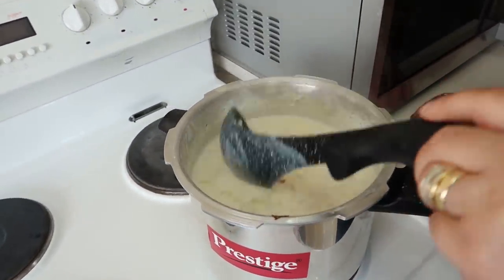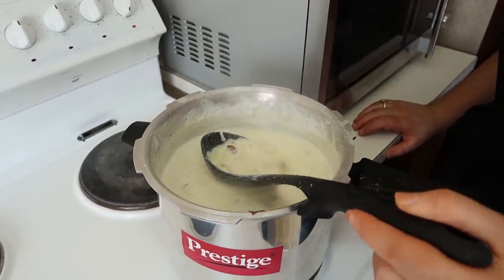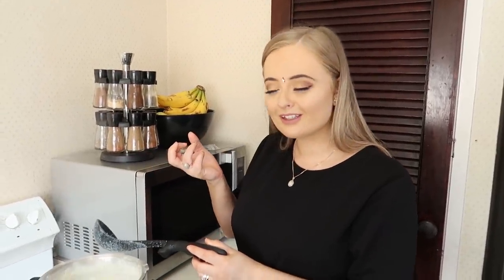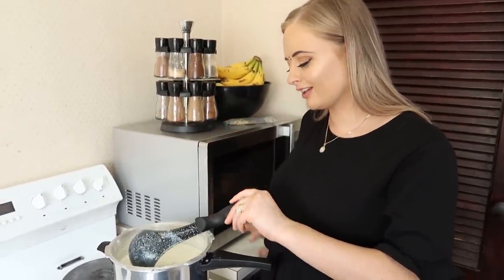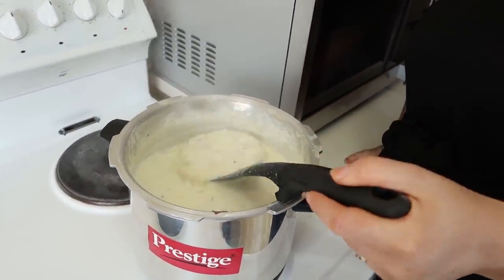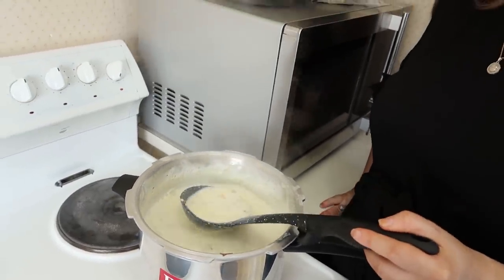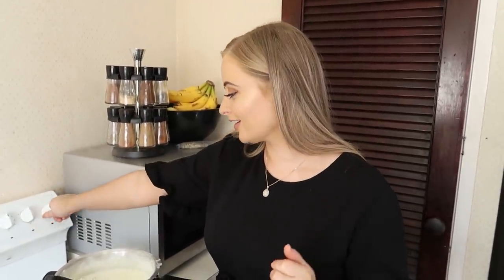So it's still quite liquidy. With Kheer, the only way it gets really thick is if you put more cream in. Sometimes I use cream, sometimes I don't — it's healthier without cream, so today we decided to go with just milk. But you can add a little bit of cream if you want it thicker. Mani likes it like this — a little bit runny. So excited to taste it! That's done — we'll just take it off the heat.